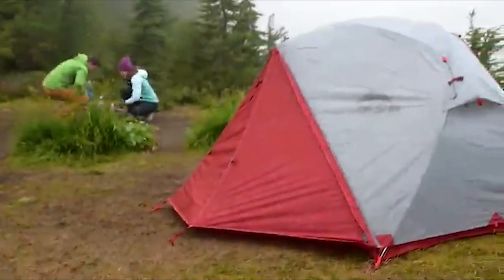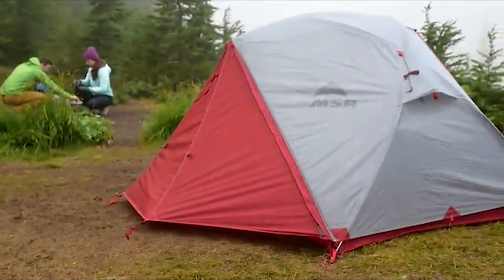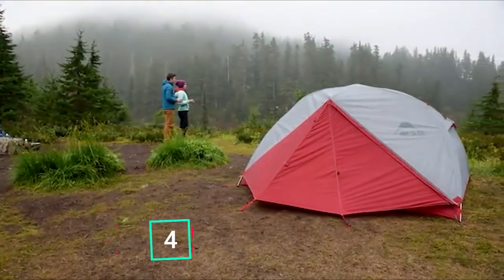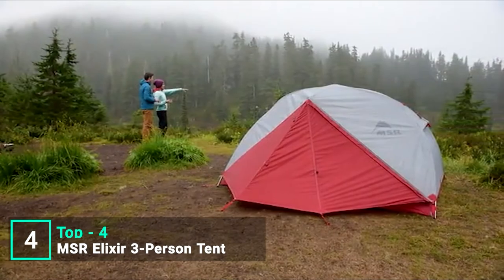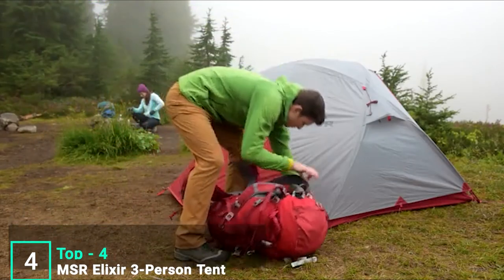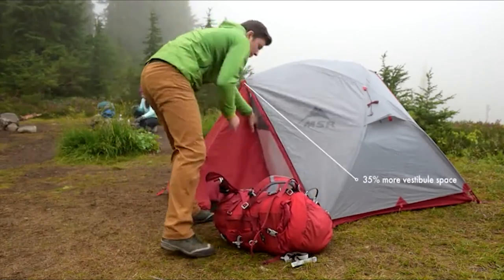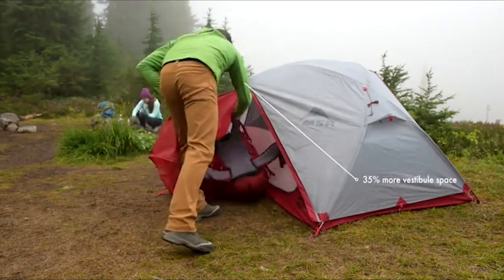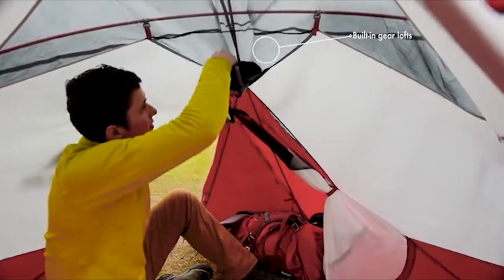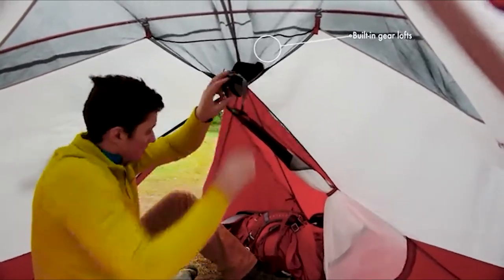MSR's Elixir tents continue to offer livability at the highest level. Now our 2018 updates enhance this performance, making them more comfortable and even easier to set up. Elixir tents now feature a larger vestibule that makes it easier to protect your gear and store it out of the way, giving you more room inside the tent. We've added built-in gear lofts to keep smaller items like maps and headlamps organized and at arm's reach.